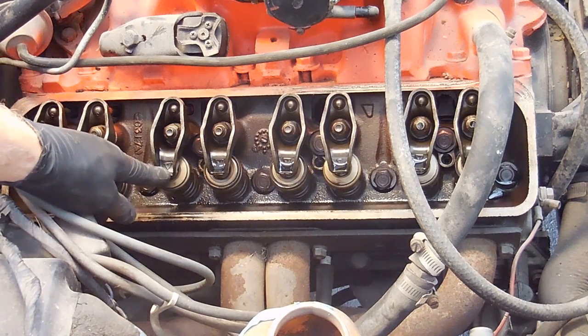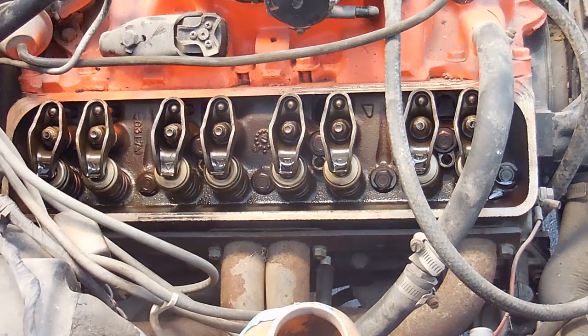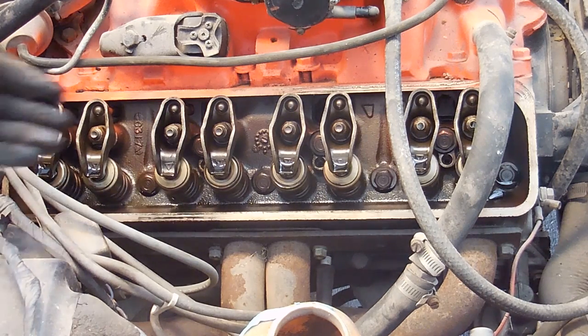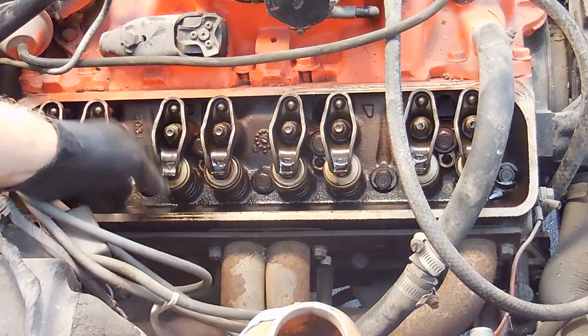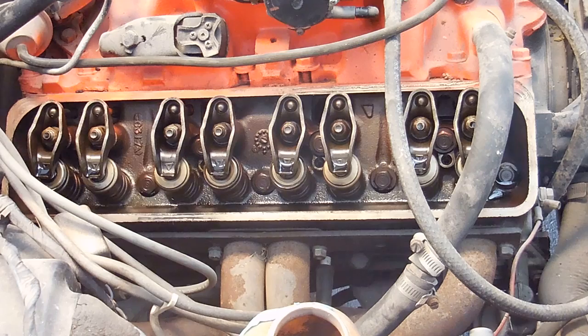I'm concerned with this rocker arm right here — there's no oil on it at all. All the rest have oil; that one doesn't. When you turn it over there's not really much oil pressure coming up. It's also a lot more loose than the other ones. I'm not really sure what that's about — maybe that's the ticky noise I hear. So I'm going to keep digging deeper into it.